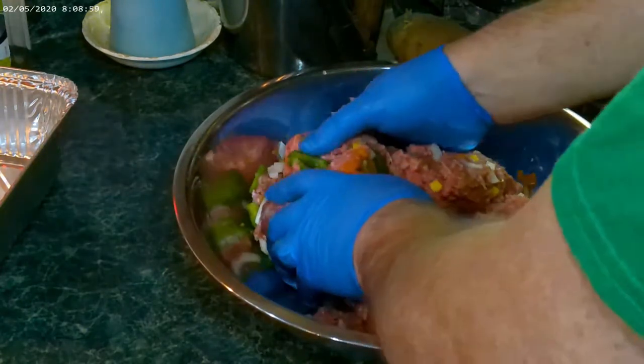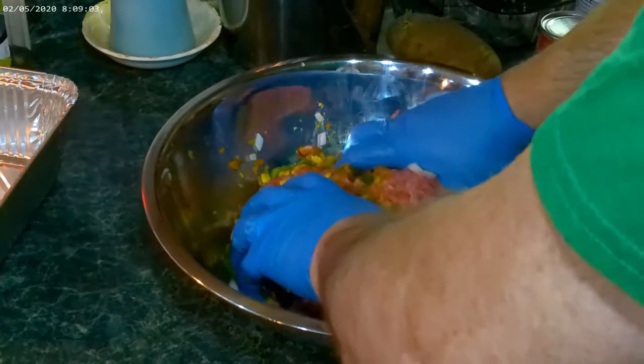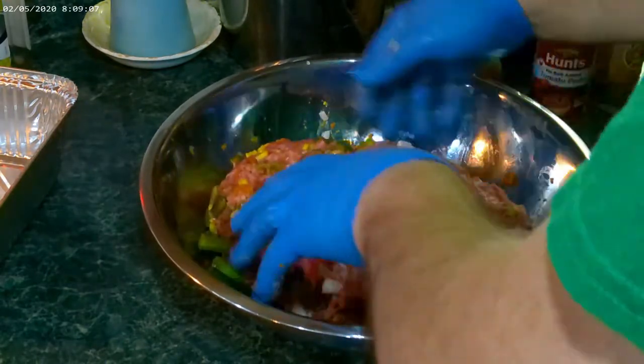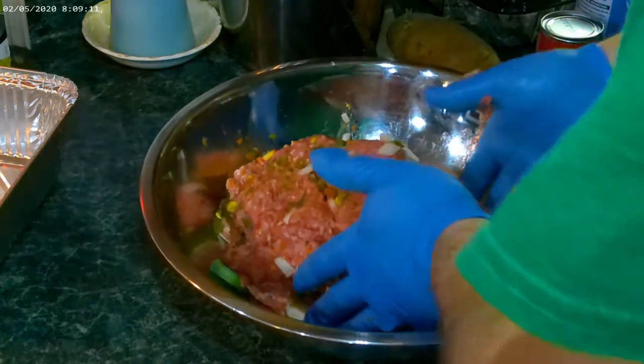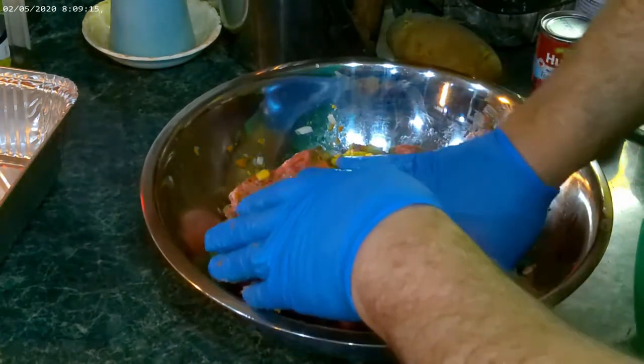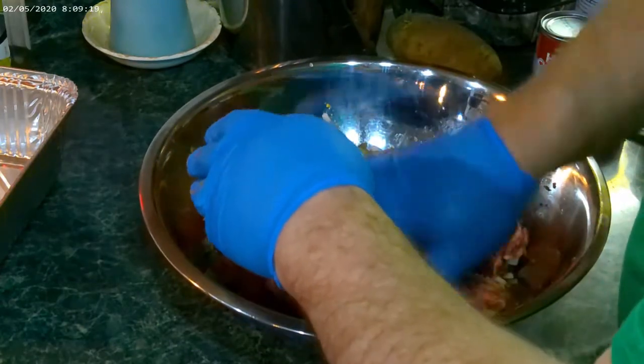Now, when it comes to a crock-pot meatloaf — slow cooker, whatever you want to call it — crock-pot was the original. That's one of those deals that gives you time to do what you want to do after you get it going. But mine's going to be a little bit different.